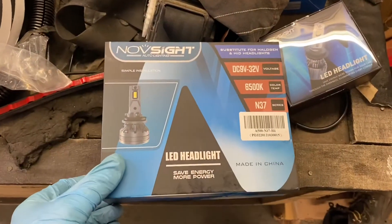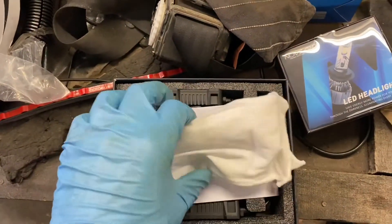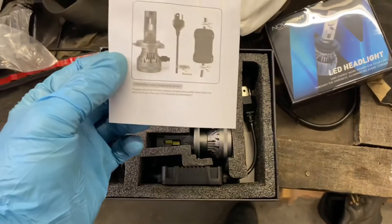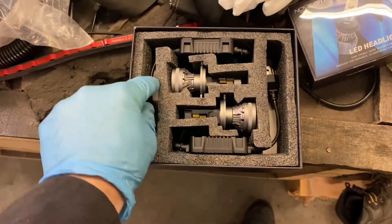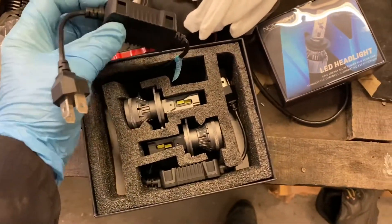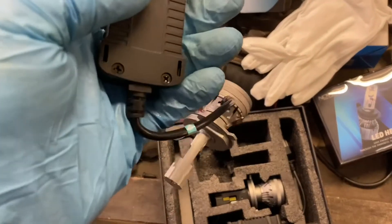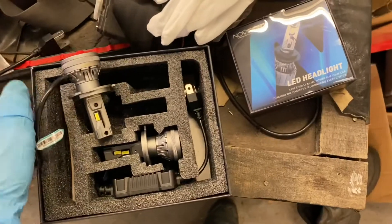Alright, an unboxing video — everyone likes a good unboxing video, don't they? Let's have a look at what we've got inside. They have nice gloves, some instruction manuals — I won't be needing them — and the light units. Wowzers. Let's go and have a look if they fit in the hole.